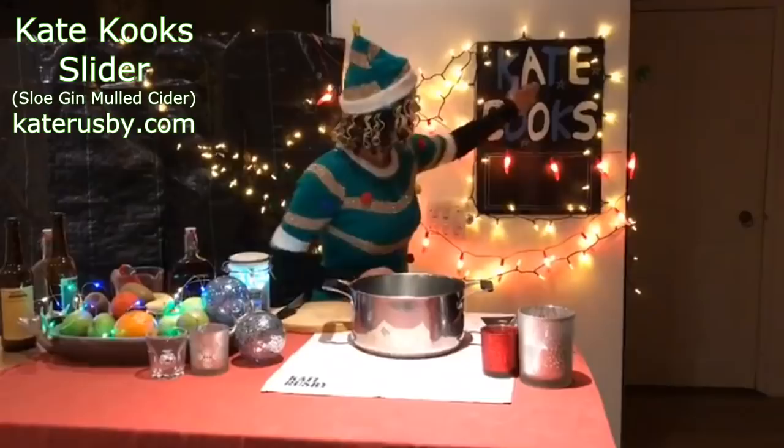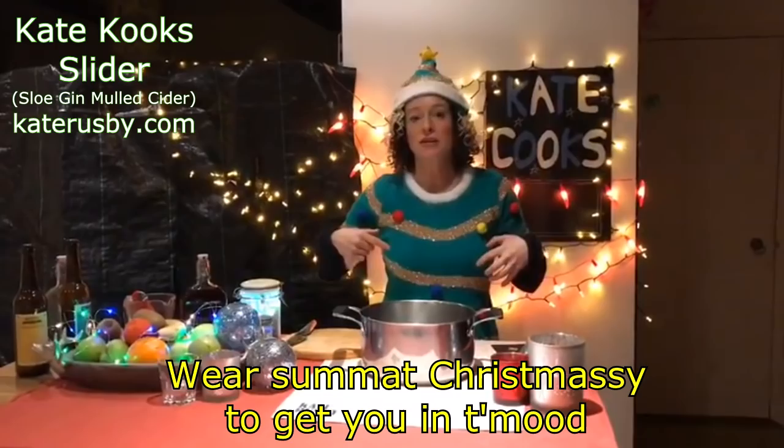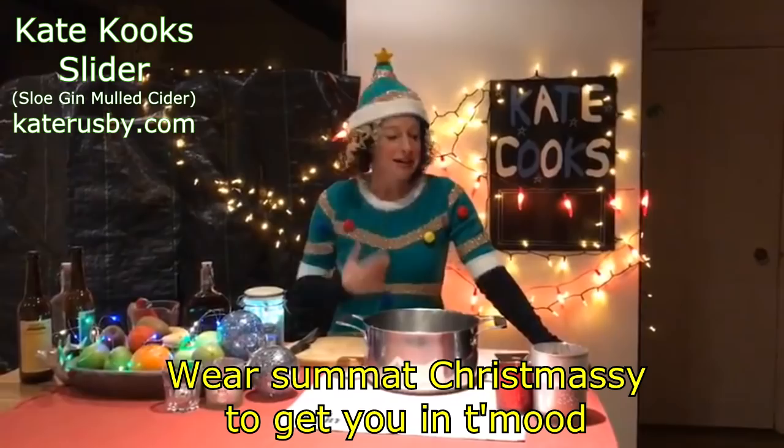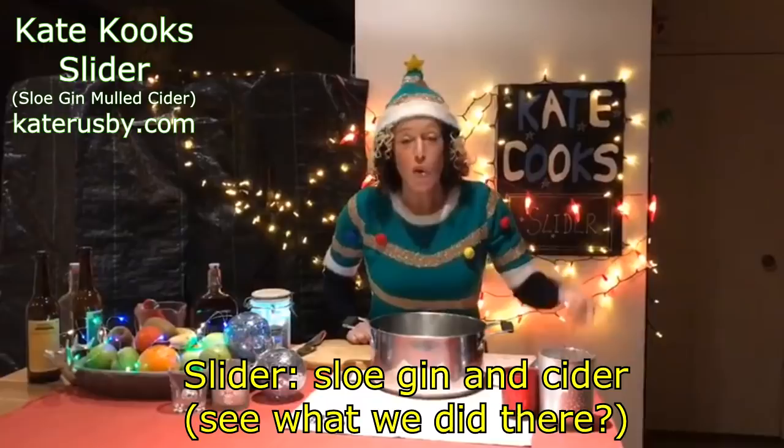Ho ho ho! Welcome to the next installment of Kate Cooks. I did a bit of research — well, I didn't actually get a chance to do it myself — on what Nigella wears on her Christmas specials, and everybody said it's things like this. So hopefully I've got it right with my Christmas tree outfit, just like Nigella. So today we're making slider.